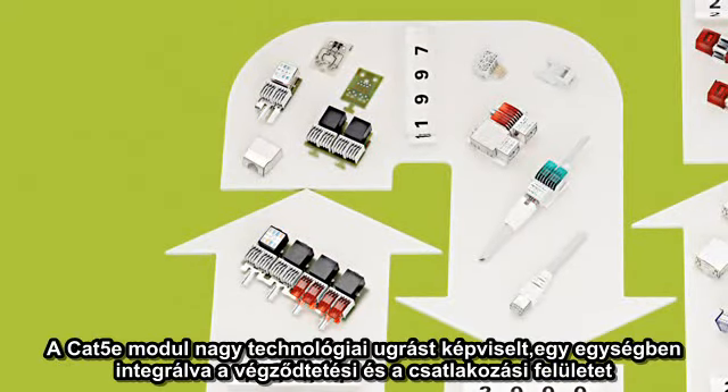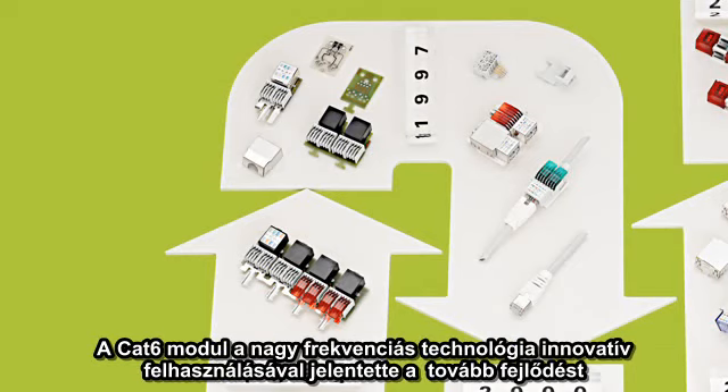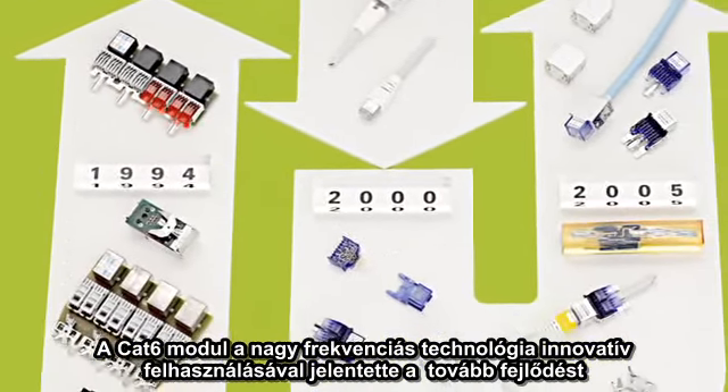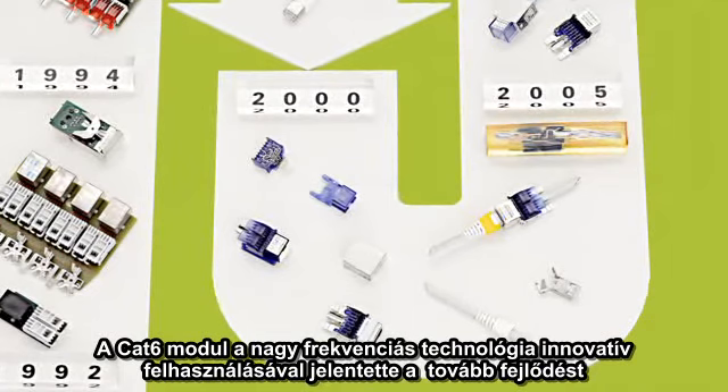The CAT5e module represented a big technological leap by integrating the termination technology and jack into one part. The CAT6 module continued this development by innovatively implementing the principles of high-frequency technology.